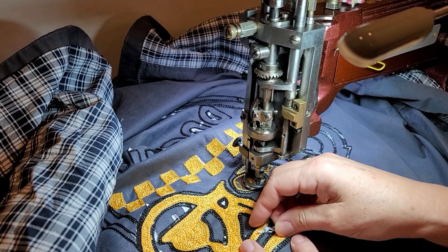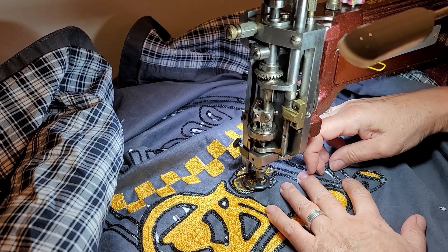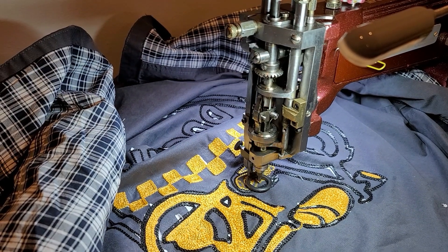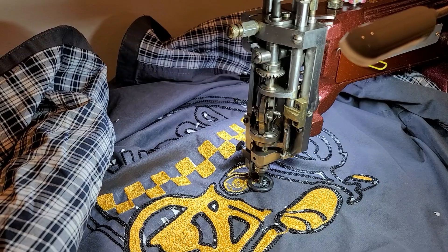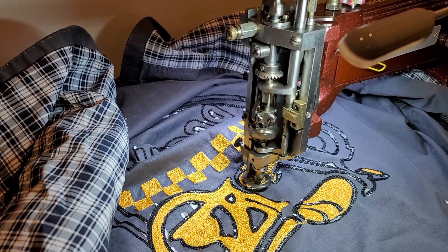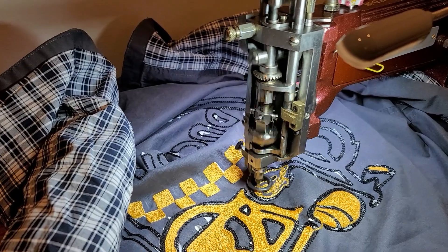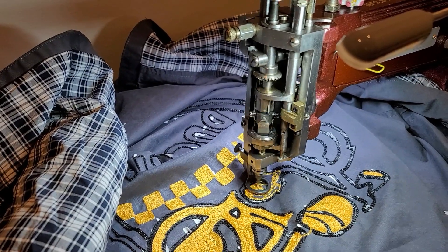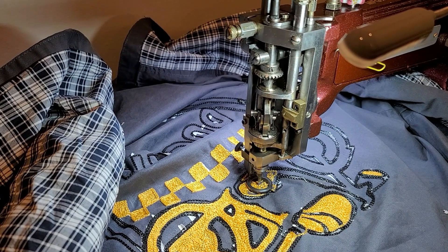I'm still a rookie and still learning. You guys out there get problems, and so do I. When things come up you just have to go one step at a time and figure out what the problem is. But now my machine is sewing very nicely. Hopefully this video will at least make you feel like you're not the only one who struggles — things do go wrong and you just have to figure it out.